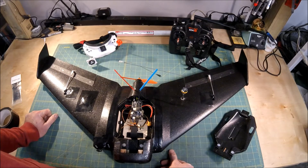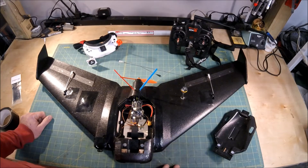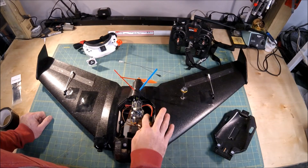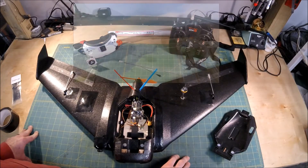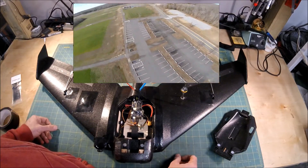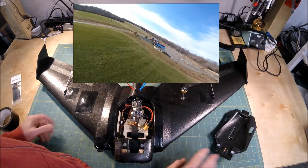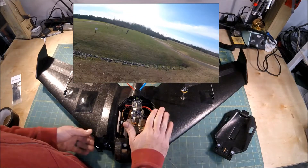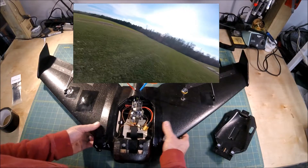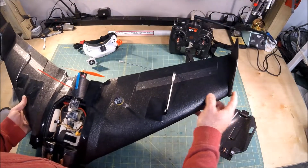I flew out a 1300 mAh battery for 13 minutes but pushed it a little far — I'd probably stick closer to 10 or 11 minutes with that 1300. I also have a 1500 but didn't really get to test long-term on that one. I'm really looking forward to getting out and flying again. I still plan on gluing the wings to the fuselage, gluing the winglets on the ends, and using Gorilla Glue for that.